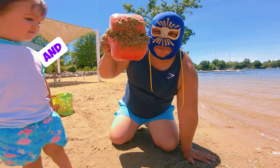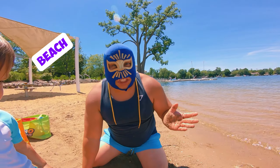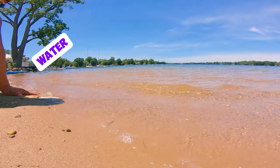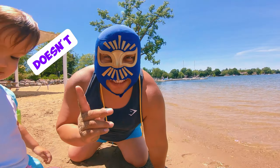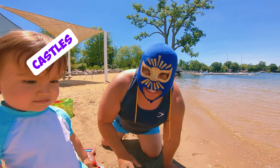Grab it and pull it. Amazing! What can you find on the beach? You'll find sand right here, this beautiful sand, and water. Look at this. Oh my god. Do you like to play with water? No, he doesn't like to play with water, little friends. I don't know why. All right, let's make castles — this is the first time doing castles.